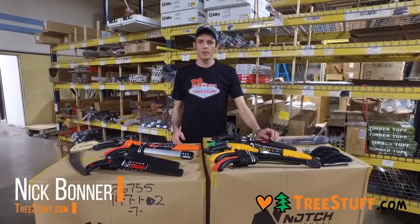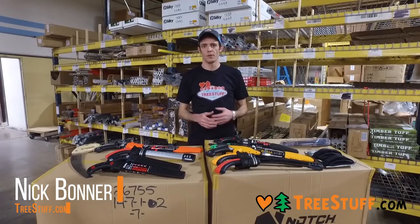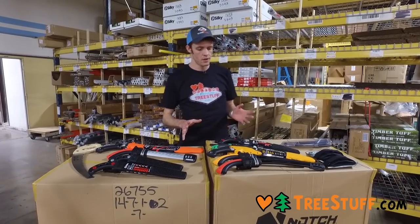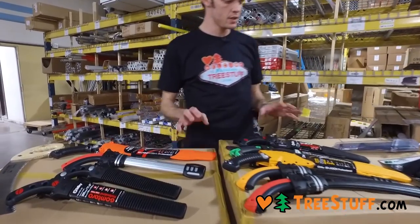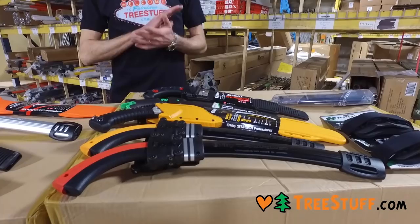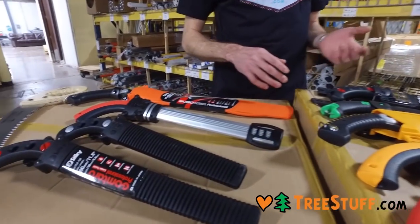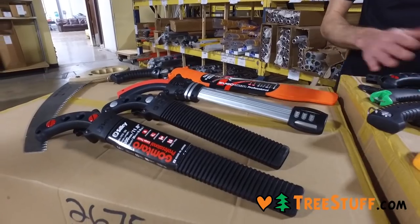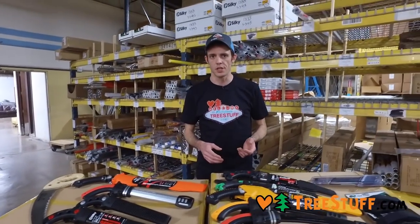I'm Nick Bonner for treestuff.com and we're going to look at some of the different hand saws available for professional arborists. There's a lot of different ones. We've chosen to focus primarily on Silky and Notch today. Silky is by far the best hand saw in the world without any question, and the Notch option we have to show you is a pretty good value and definitely not as expensive as some of the Silky saws.